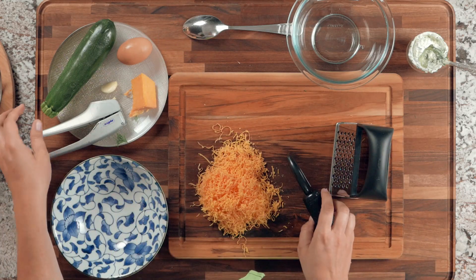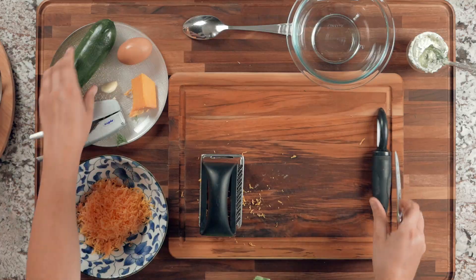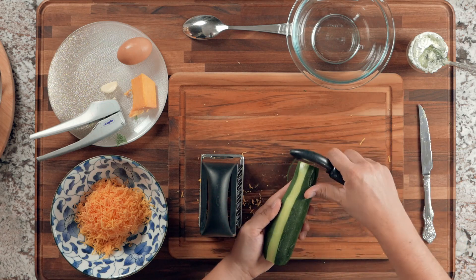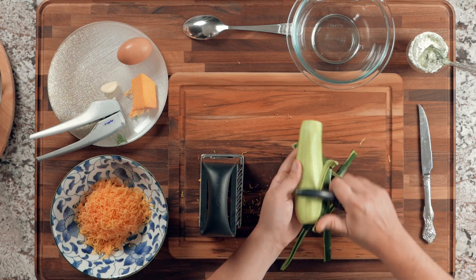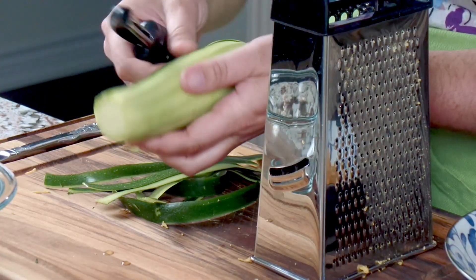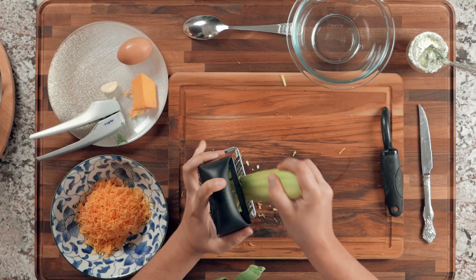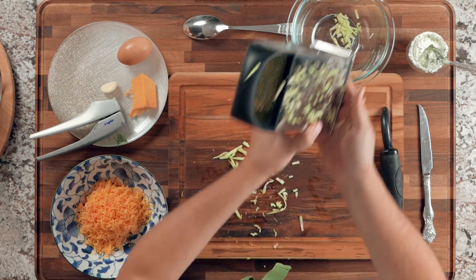Now let's work on the zucchini. Cut off the ends — we don't need those — then peel the zucchini using a potato peeler. I'm using a separate bowl to grate the zucchini into so we can squeeze out some of the liquid and make it less watery. Using the large side of the grater, grate the zucchini and place it in that separate bowl.